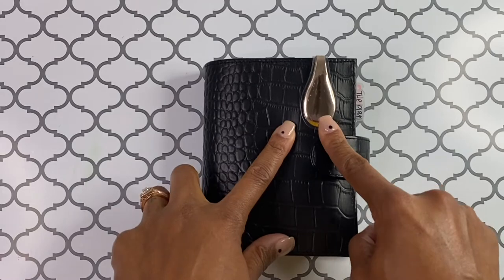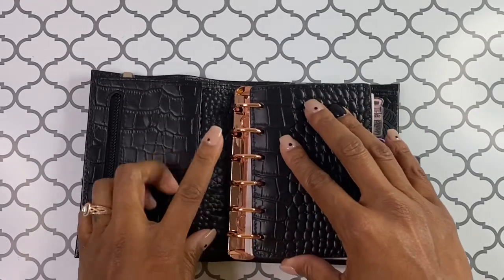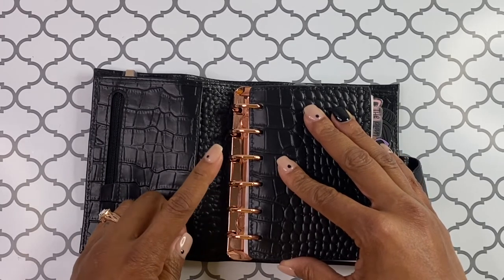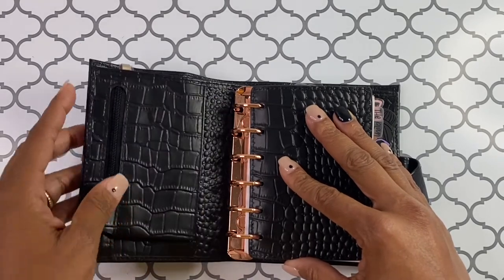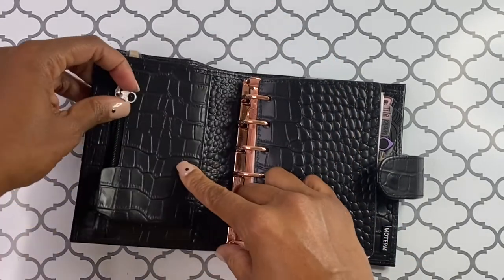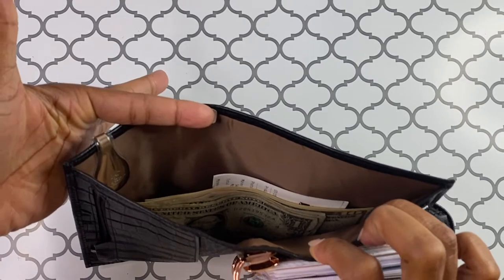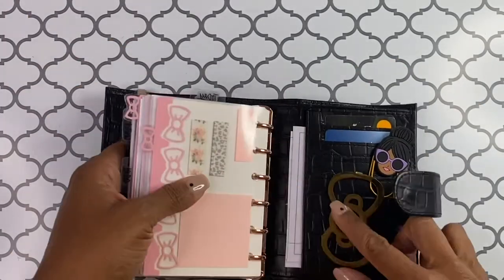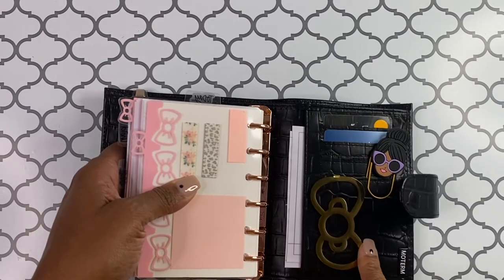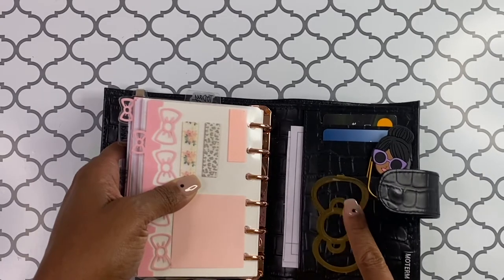This is one of the Ollie clips, which is super cute in rose gold. I did go ahead and change the rings — it came with the silver 19 millimeter rings, but I traded these for, I think, 20-something millimeter rings that I purchased from Amazon. The Moterm planner has a pocket in the front where I keep my ID and insurance cards. Then there's a larger pocket in the back where I have cash and receipts, and another pocket back here where I keep a couple of credit cards and debit cards.